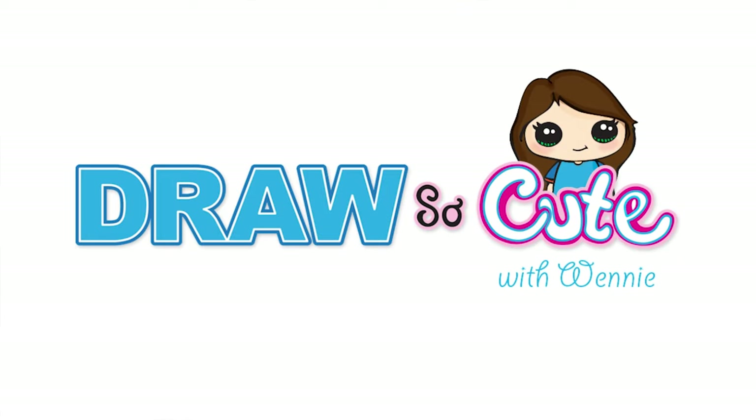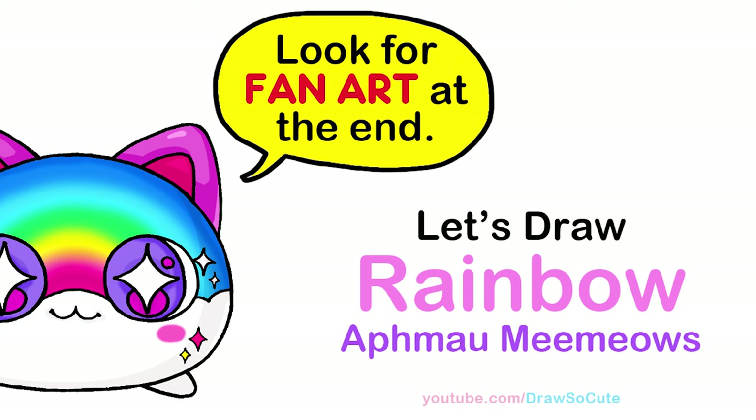Hi, Dresser Kitties, Winnie here. Today we're going to draw a rainbow cat from Aphmau Mee Mails. So let's get started.